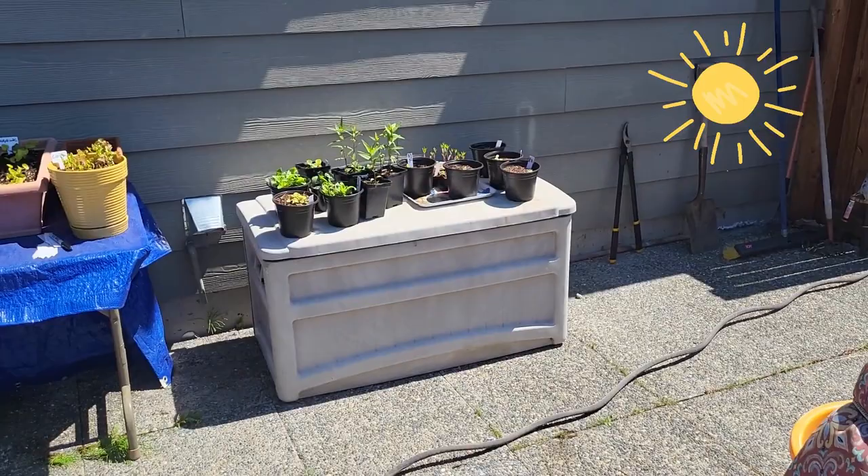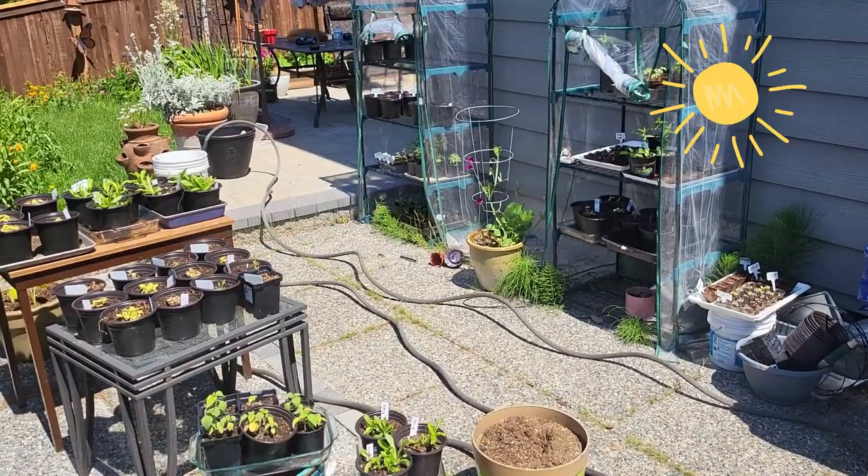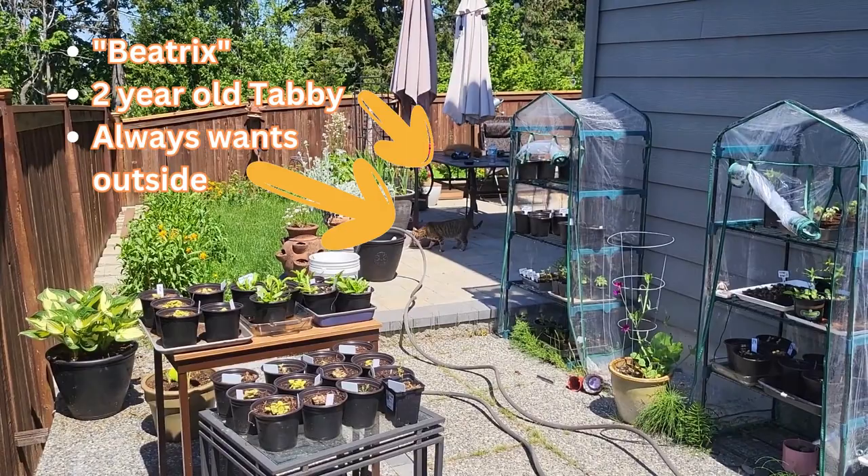Well, hello. It's a really pretty day, and this is my gardening area. Ad hoc as it is, my two mini greenhouses, and everything's getting some nice sun today.